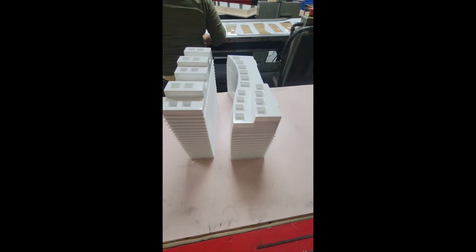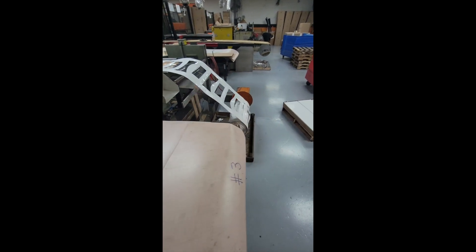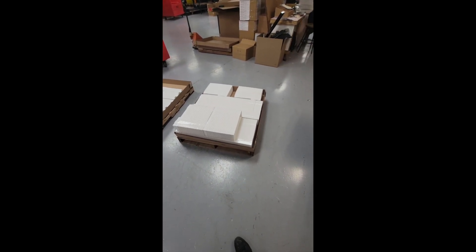The worker then removes the die-cut pieces out of the machine. Once she gets the pieces, the scrap is wound up for recycling and the finished parts get palletized.